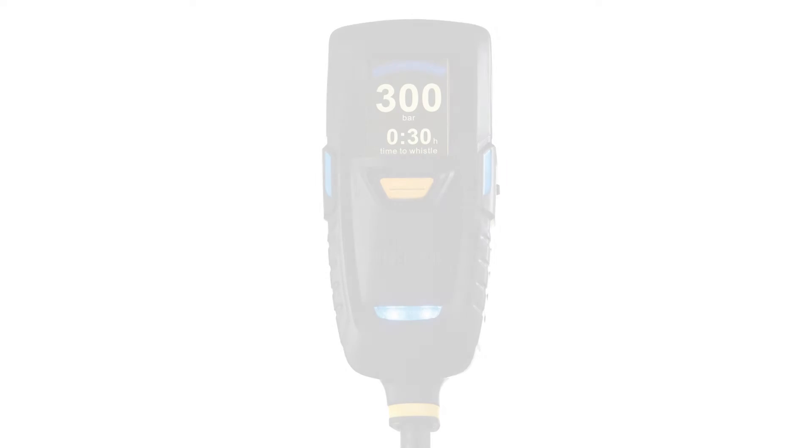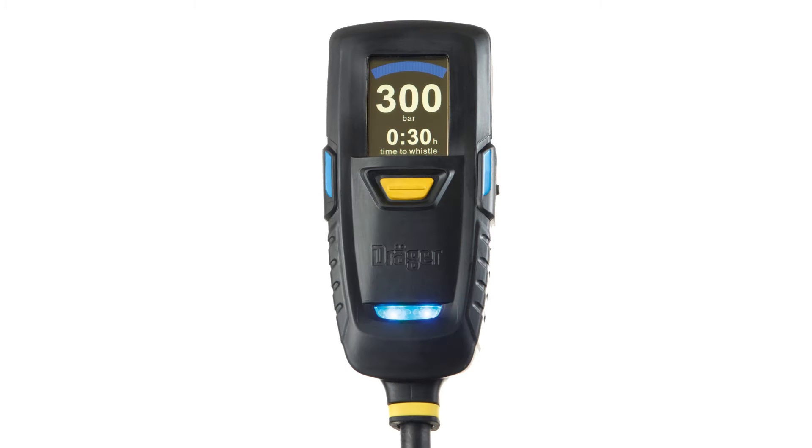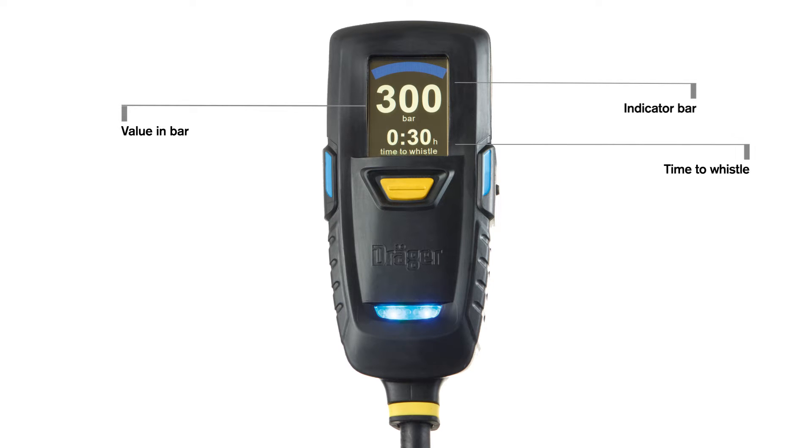As soon as the wearer opens the cylinder valve, the gauge shows the remaining cylinder pressure as an indicator bar, as a value in bar, and the time to whistle in minutes. In addition, the status LEDs indicate the remaining pressure or any alerts. The telemetry capability with Dräger fire ground is characterised by a yellow ring.